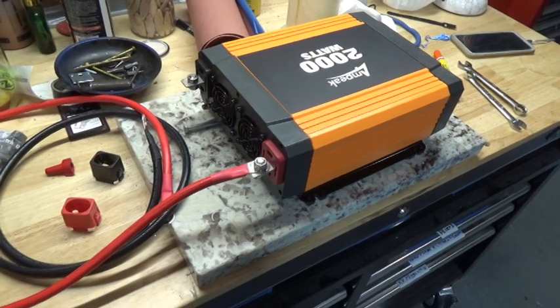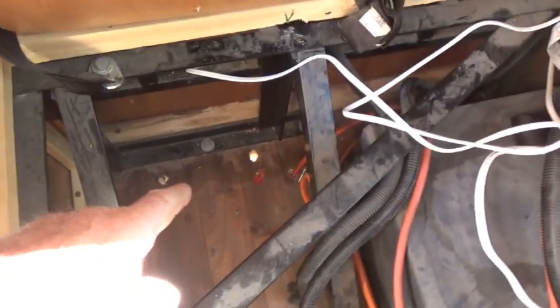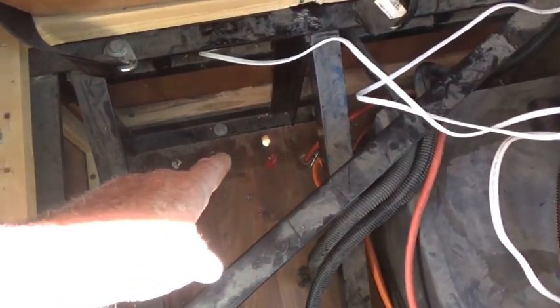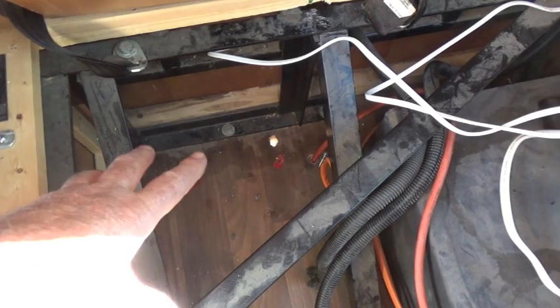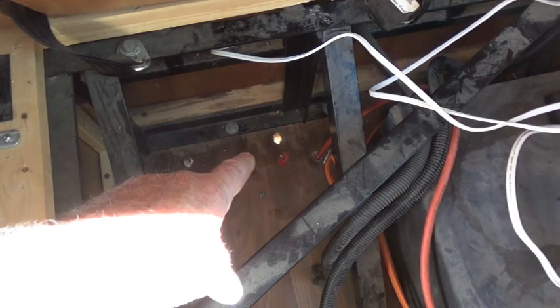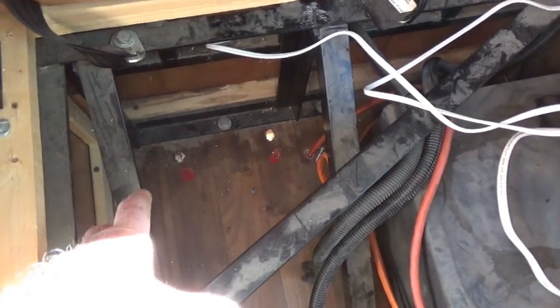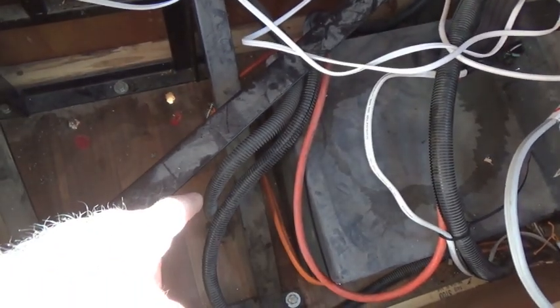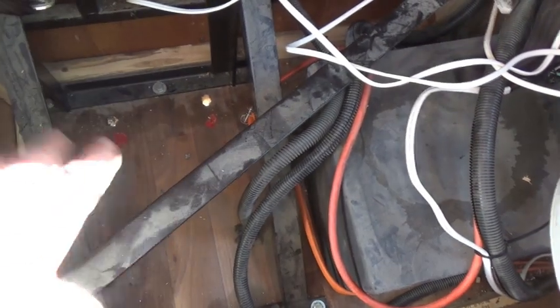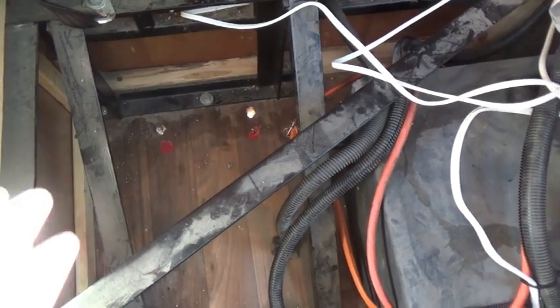I've already drilled a couple holes in the floor. There's the two holes — pretty easy to see them. Had to make them pretty big to get the eyelet through, but they'll be filled up with sealant. One will be the positive side, the other the negative. The batteries are underneath, right about in here. I'm going to run that down — there's our holes, there's where she's going to mount.